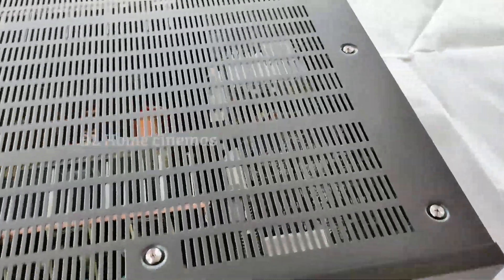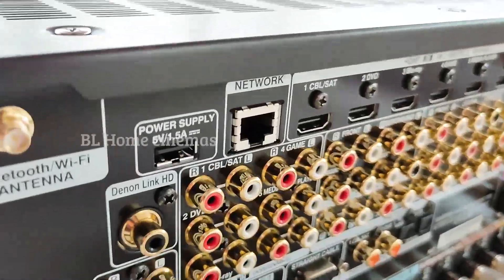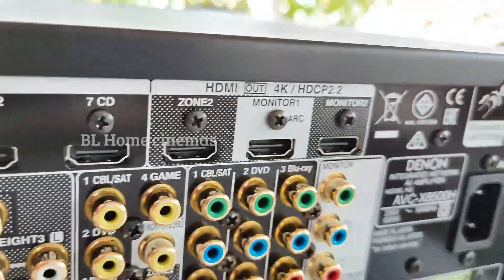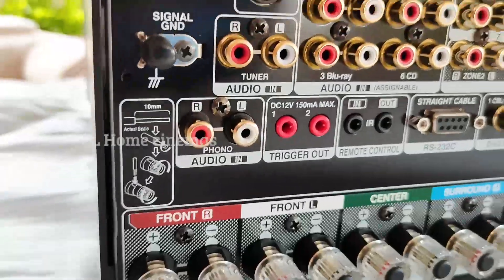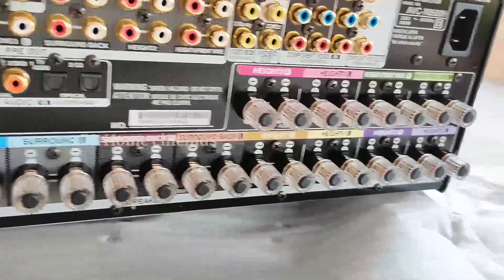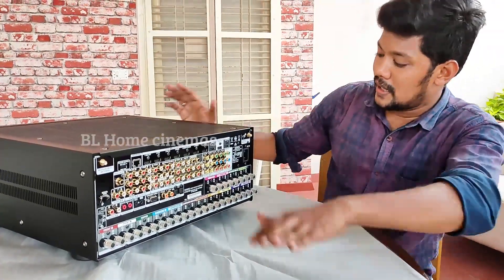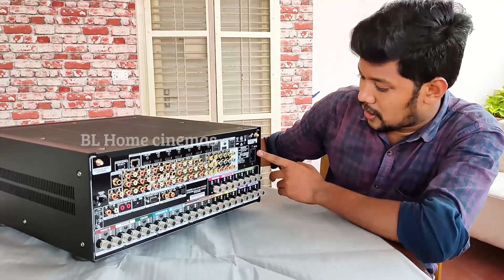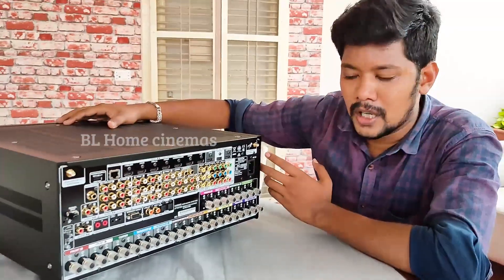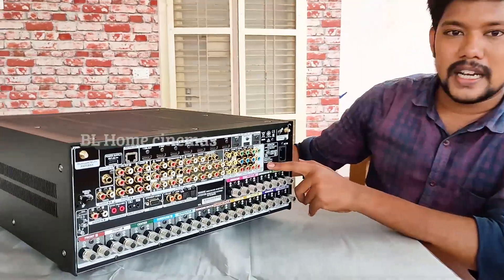Now we have the AVR back panel. This is the back panel of the AVC-8500. You can check it out in detail. It is a made-in-Japan AV receiver.